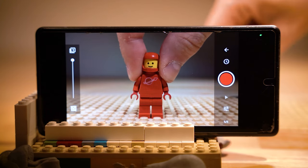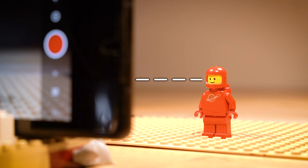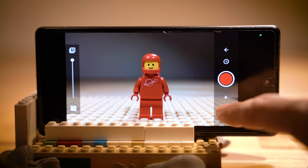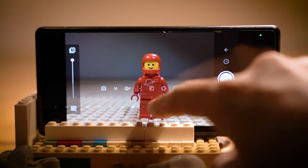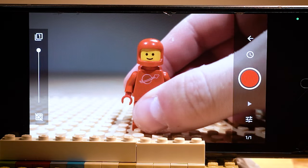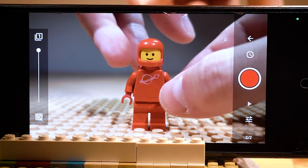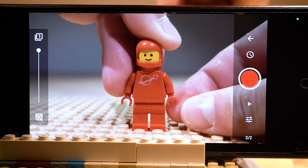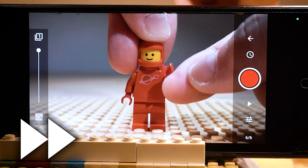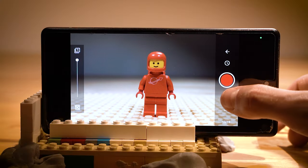Now let's frame up our shot. Generally, I like to keep the camera at eye level height with the minifigures. That way you're not looking down at them from above or up at them from a low angle. Next, let's double check our focus settings to make sure that our subject is looking crisp and sharp in focus. Let's start with a simple movement by having the minifigure raise their hand and wave at the camera. First, take a picture of your minifig standing in a neutral position with their arms at their side. Then raise their arm slightly and take another picture. Repeat this process until their arm is all the way raised up and then repeat it again as you lower their arm down until it's back at their side. Press the play button to watch it back and there we go.